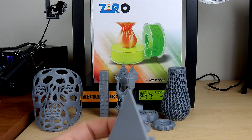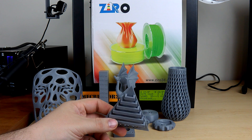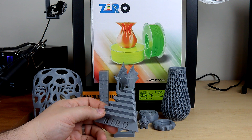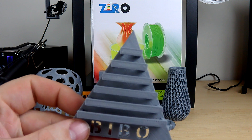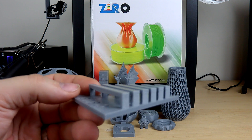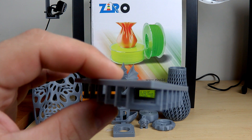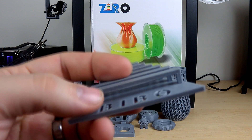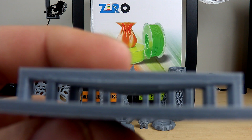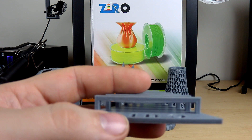I always print a bridge test to see how bridging performs on a particular filament. This is the Bebo temperature torture test, which goes from a 10mm to a 60mm bridge. Looking at the surface finish on top, it's not bad at all and all the towers are pretty straight. Underneath there is a little bit of roughness on each bridge, and on the 60mm bridge you can see there's a little bit of drooping.